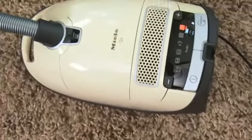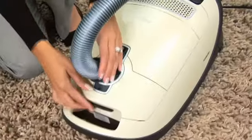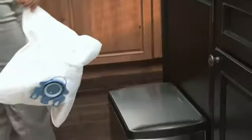There's no guesswork when it comes to changing the multi-layer filter bag. A convenient indicator tells you when the bag is full. An auto-seal closure on the bag snaps shut the moment the bag is removed, providing quick, easy, and hygienic disposal.